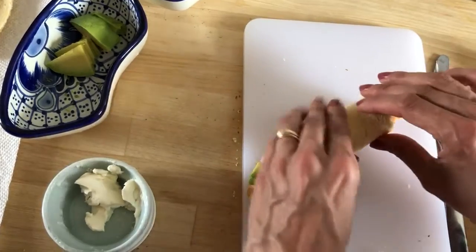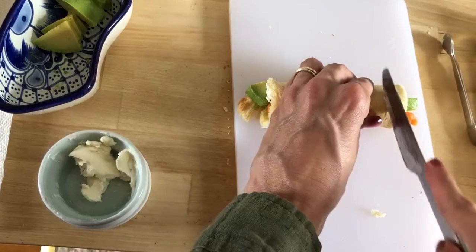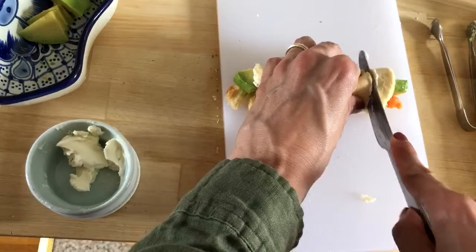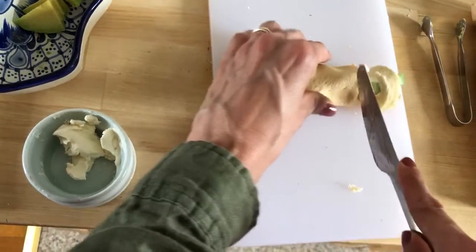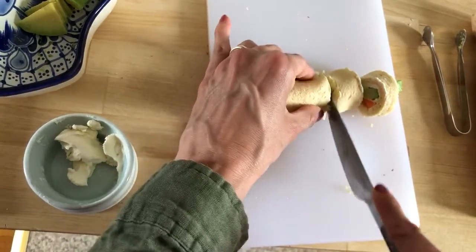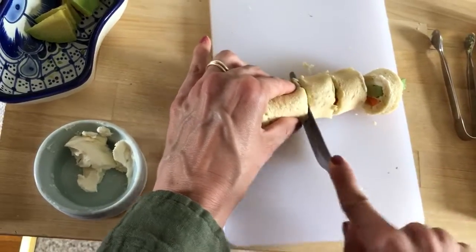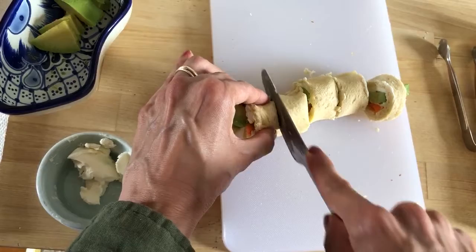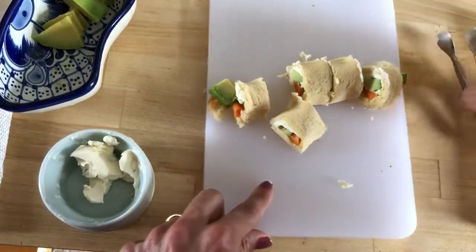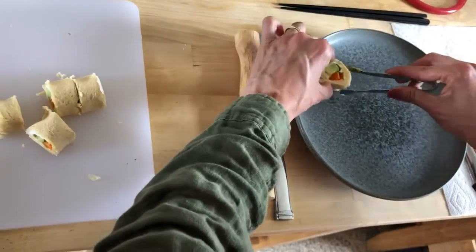We have our roll and now we're going to cut it. Be very careful. Now carefully, I'm going to put them on a plate.